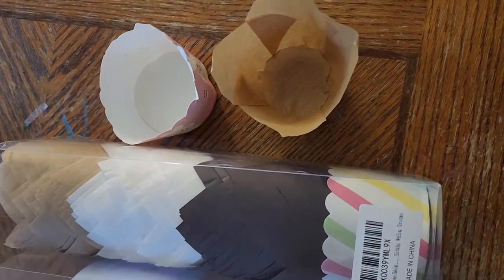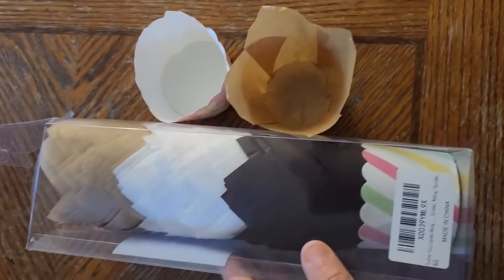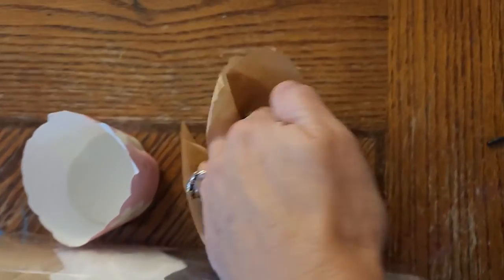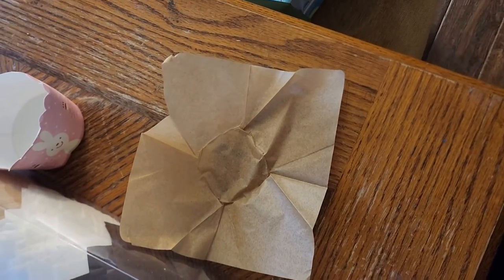I'll follow up in the comments on the review after I actually bake with them and let you know if they held up or if things stuck. For now, I just wanted to open them with you and show you the product up close. Opening one — it's a flat paper folded like a tulip shape.